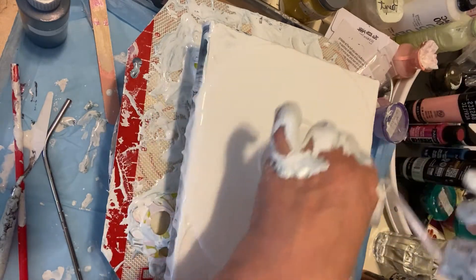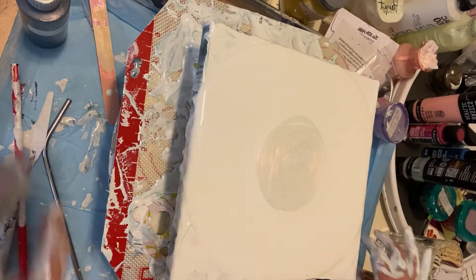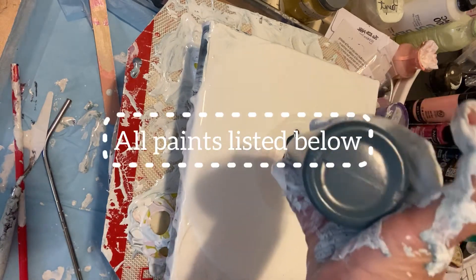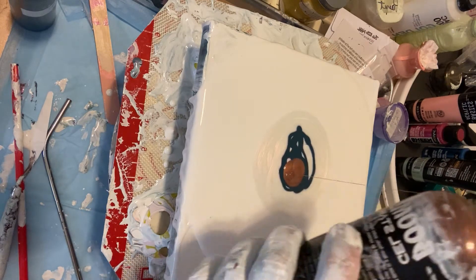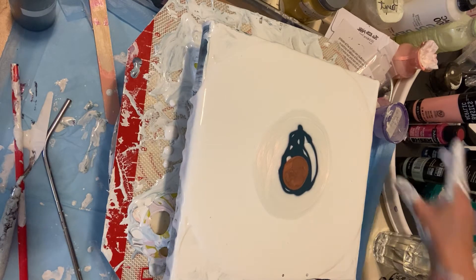I'm gonna put a lot of this on there because I want this to be all over. Then I'm going to go to the Joe Sonia storm blue, the boom gel, and metallic copper. Didn't want to do that but I did.